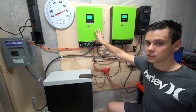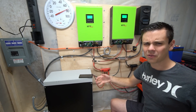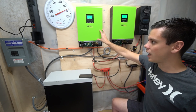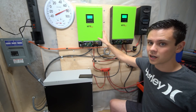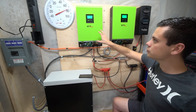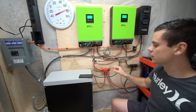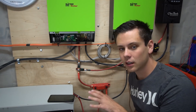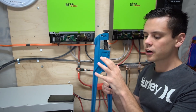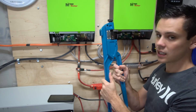Some people think that an all-in-one system means you can't repair them, and that's far from the case. You can absolutely pull every board out of this and repair whatever you need to, so these are really good for a backup system no matter what. These are also scalable, so I can make this system massive, which I really like.